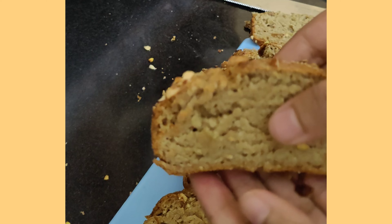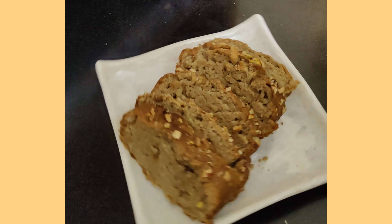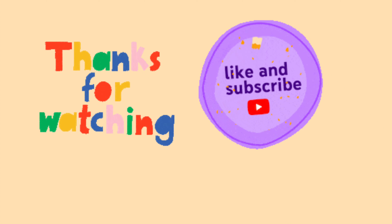Hope you all liked my recipe. It's more of a protein-rich, less sugar, healthy way of having your evening snacks. You can serve it with tea. Do give it a try — thanks for watching!